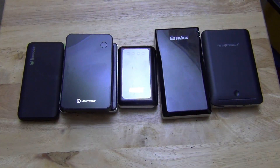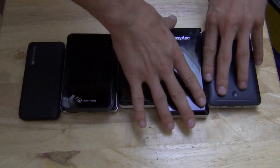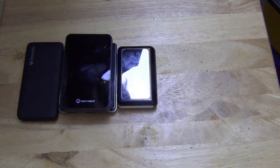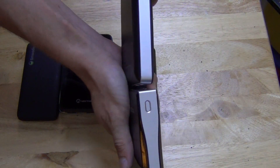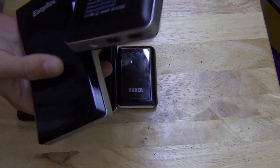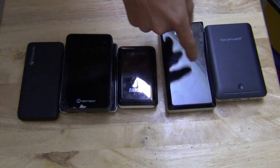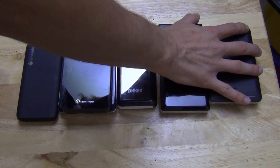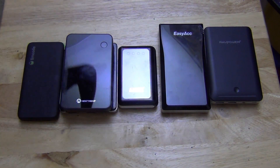I like that unit, but the problem with it is it is larger. As you can see here, the thickness is actually more than the RavPower, and the length is more than the RavPower. So the EZ-AC is nice, but it's larger for less milliamps, so I don't really like that.